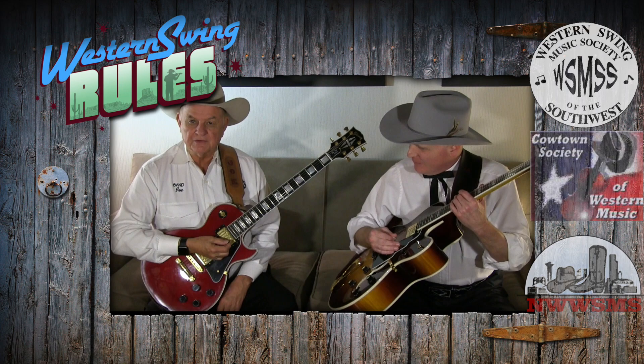Hello, I'm Dr. J. Paul Moore. I'm Joseph Myers. And we would like to welcome you to another segment of Western Swing Rules, produced by our good friend Robert Houston.